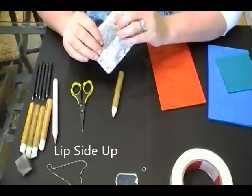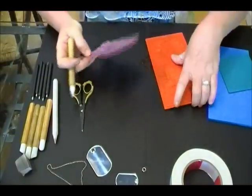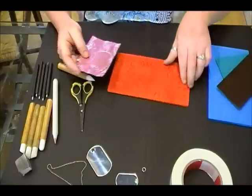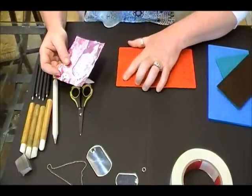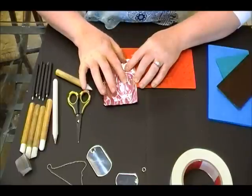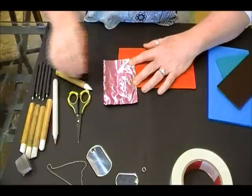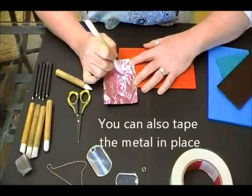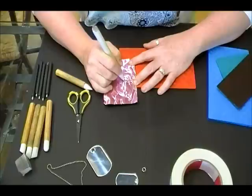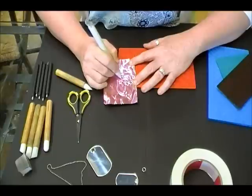We're going to put the dog tag on the back side of the metal and score around the edge so we can see exactly where we're putting our texture. Set the dog tag aside and decide which design you want. I'm going to go with this one — it's upside down for you but right side up for me. I'll lightly press my finger on the design to see where it sits and make sure it's centered, then firmly hold down the metal and go over the design with my paper stump to get all this detail to show up on the metal.